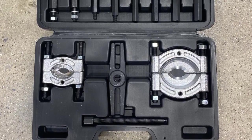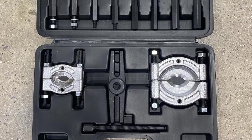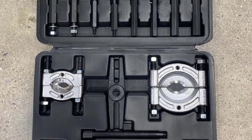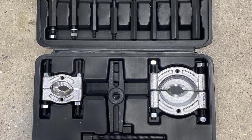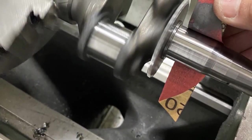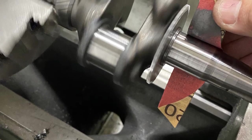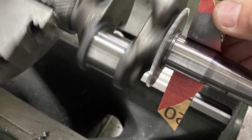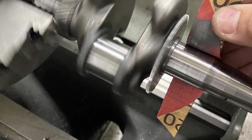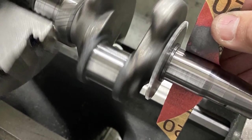We assembled it onto the crank and it took very little pressure to pull the bearing off. Once we got the bearing off, we chucked the crank into our lathe and with just a piece of 320 sandpaper, we sanded the crank and checked it several times to get the bearing to slip back on. We didn't want to hammer the bearing on, so we got it to be a slip fit and it tightened up near the end, then we tapped it on with a piece of pipe to set it onto the crank.